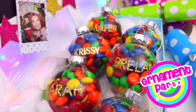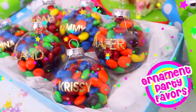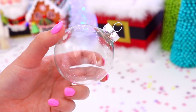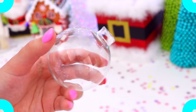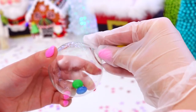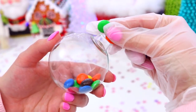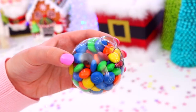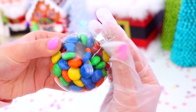Now for the most adorable party favours ever — these are perfect to give to your guests to take home and you can personalise them with their names or just leave them blank. The first thing you will need is a plastic clear ornament. Just go ahead and remove the top part and then you can fill it with whatever kind of candy or lollies you like. I went with M&Ms because I love M&Ms and I love how bright they look inside the ornaments. Then once you've filled up the ornament, just replace the top part and you have these adorable little party favours!